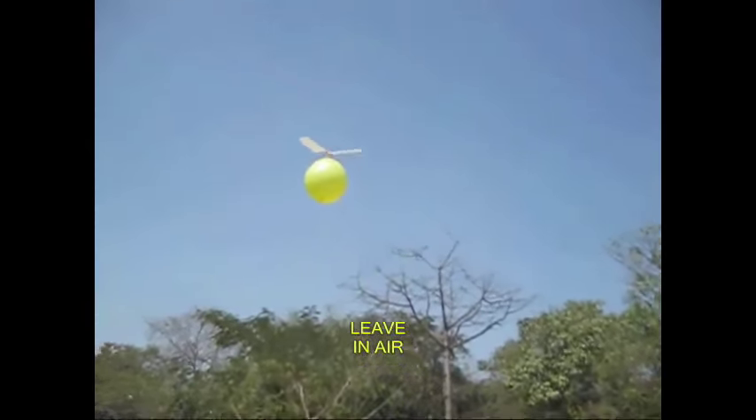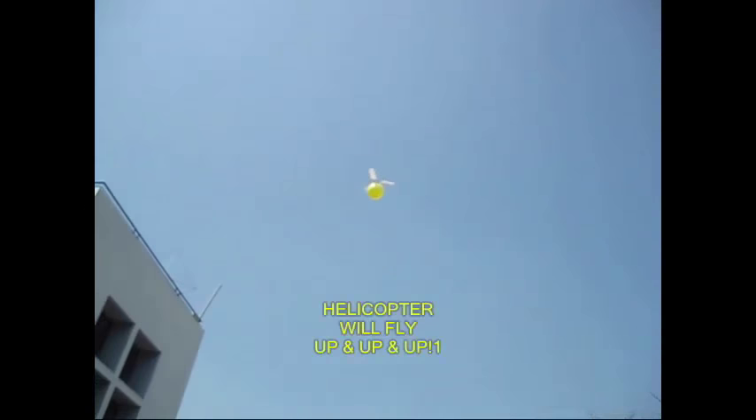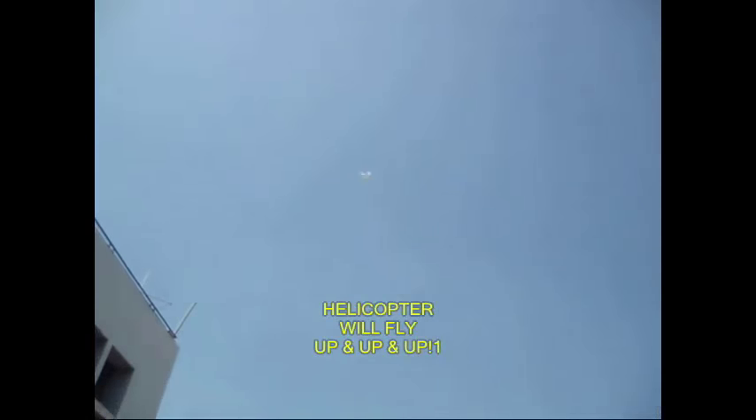Then you can use it as you like. There is a socket and it cannot plug the balloon. Thank you.